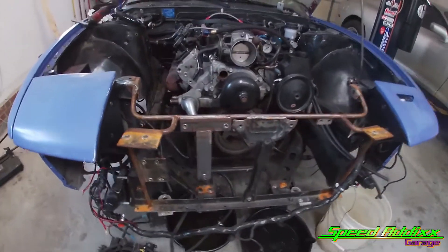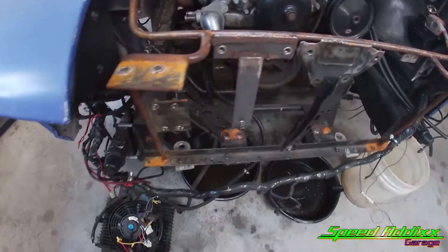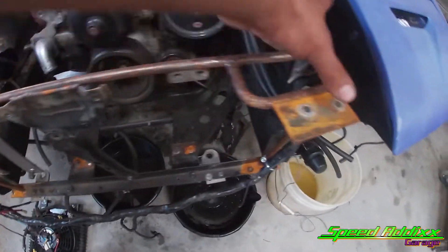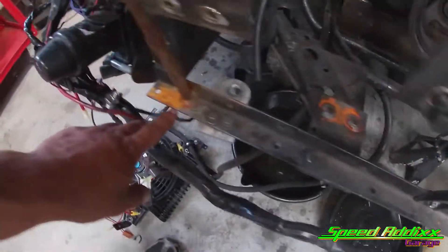With everything removed, that's what it looked like. It gives you a good example of what I did and what I didn't do. All this is rusted, all this has got to be cleaned up. A couple spots there got to be cleaned, and both of these corners here.